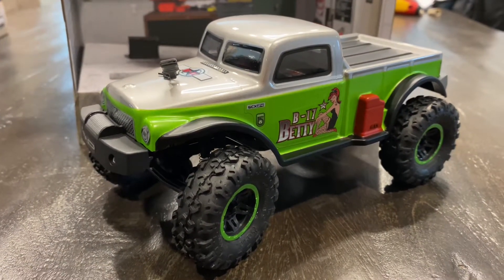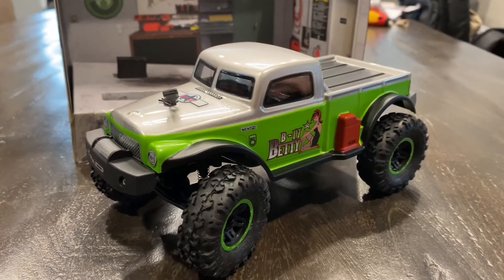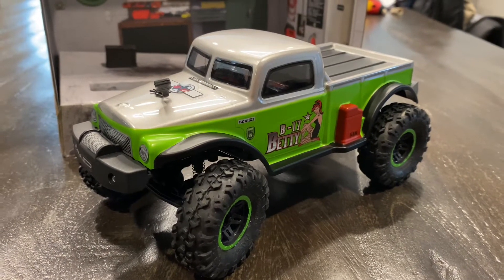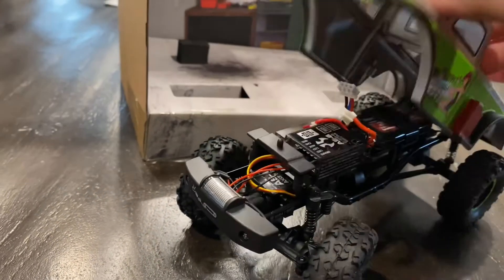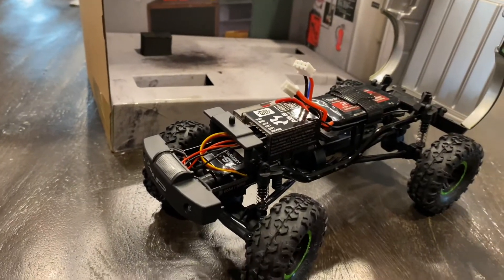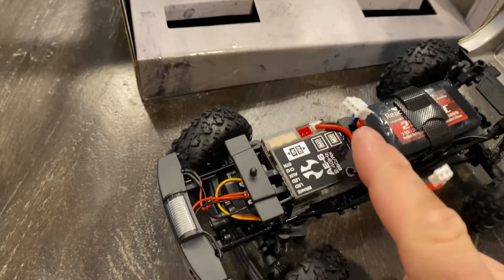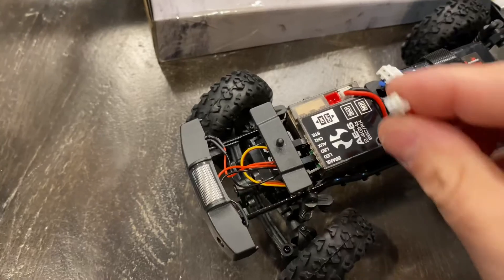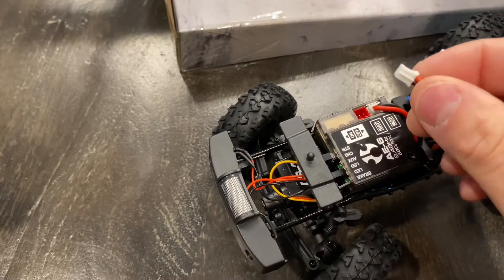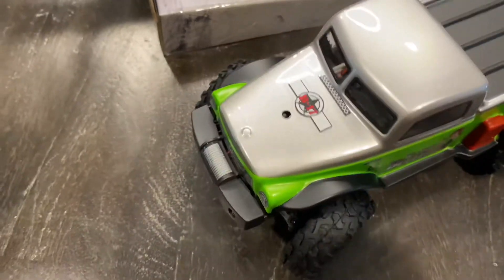I have the B-17 Betty all charged up using the in-box micro USB charger that comes with it — very easy to use. Just stick it into a USB outlet or your computer. The battery goes in here with a simple, easy-to-pull-off body clip. The body rotates to the back, which I really love. Inside we have our Dynamite reaction battery and our multi-receiver slash ESC system. The battery simply plugs directly into that — there's a little spline right here on the edge that plugs right in.